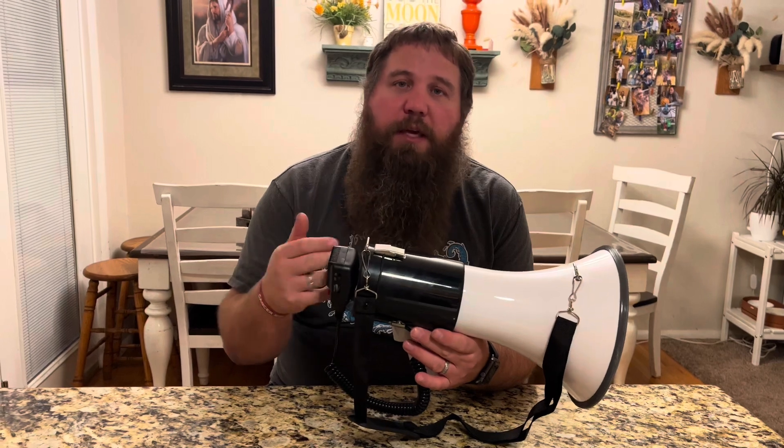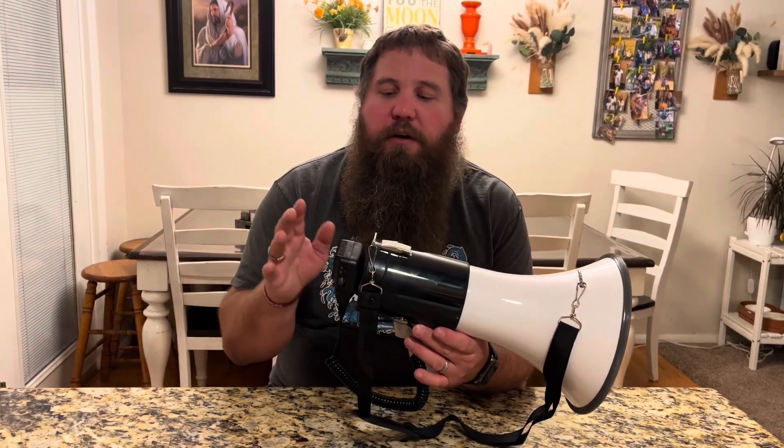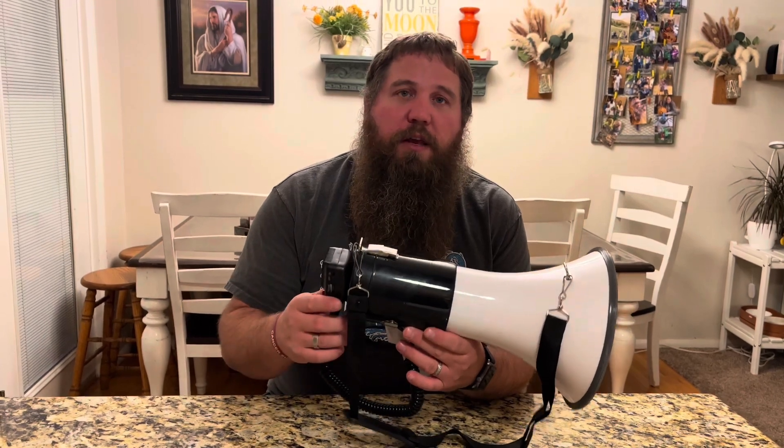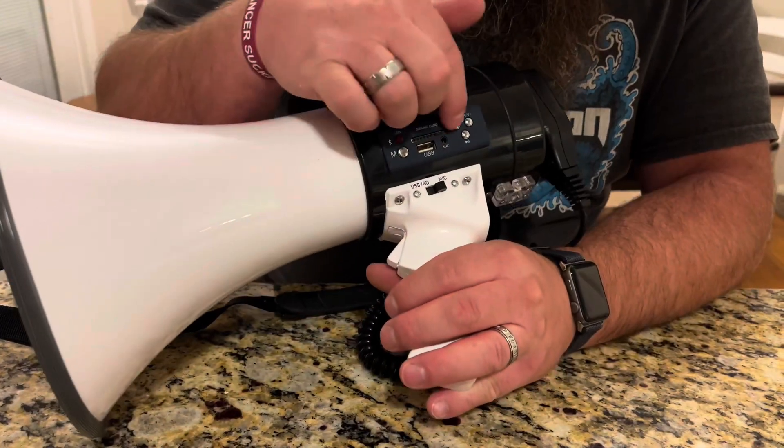So you can tell it started recording and then it just sits there and will loop your recording over and over again. The recording is really nice — it sounds just like I was speaking into it normally. It's nice and clear, and it's useful for things that you're going to be saying over and over again, so it's a really nice function to have.